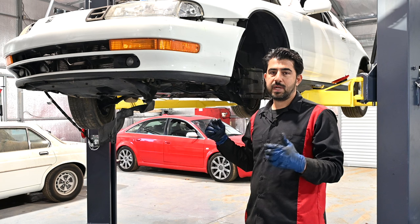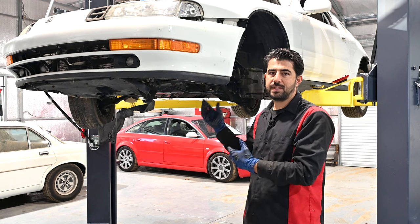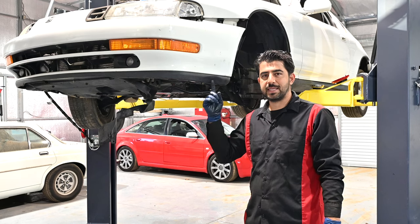Next, we're going to replace the camshaft seals up top. We're not going to replace the crankshaft seals down here, because if they don't leak — and this one does not — it's best to leave them alone. So we're just going to lower the car and then replace the camshaft seals.